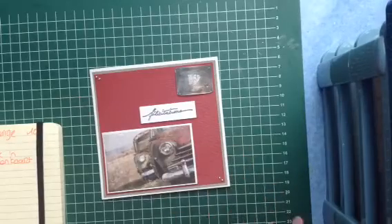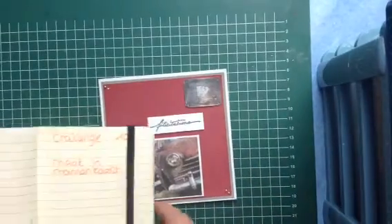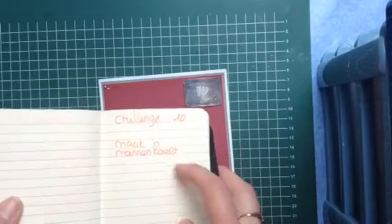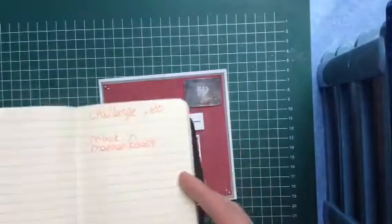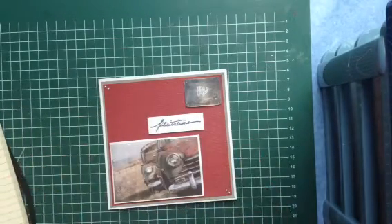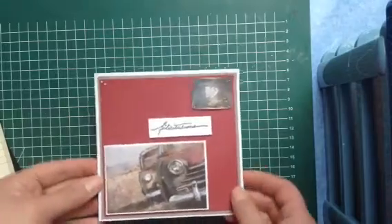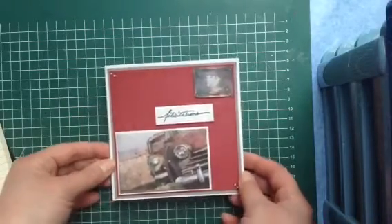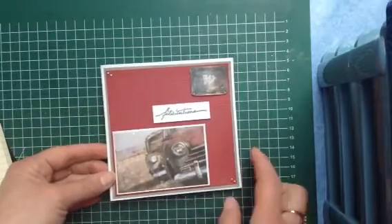Hi everybody, it's me Jacinta and today I'm going to show you our card challenge 10. We have to make a man's card — it was my turn to make one. Well, now you can see why I don't make much man's cards because I don't know how to decorate them, so I kept this one very simple.